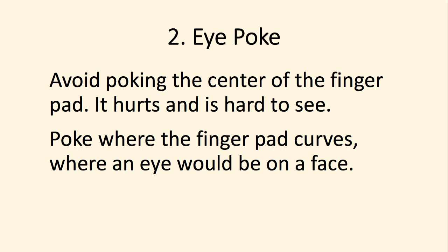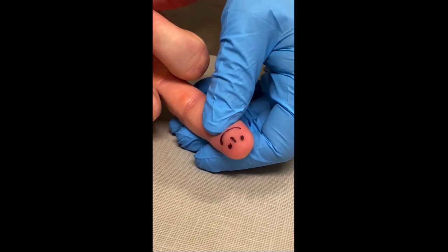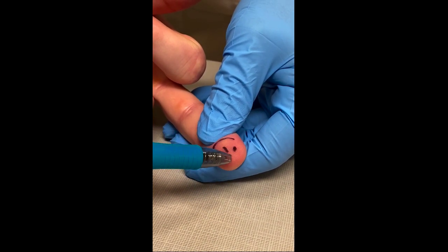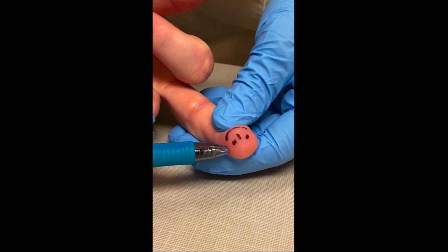The eye poke. Don't poke in the center of the finger because it hurts. Poke instead where the finger pad curves, where you would see an eye if you drew a face on the finger. So if you drew a face, poke them there. Avoid poking in the center of the finger or on the edge.